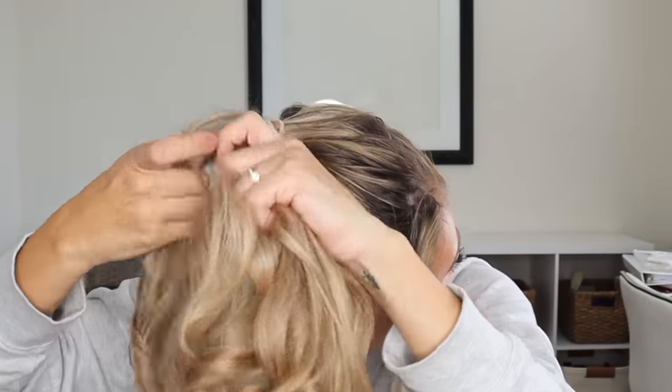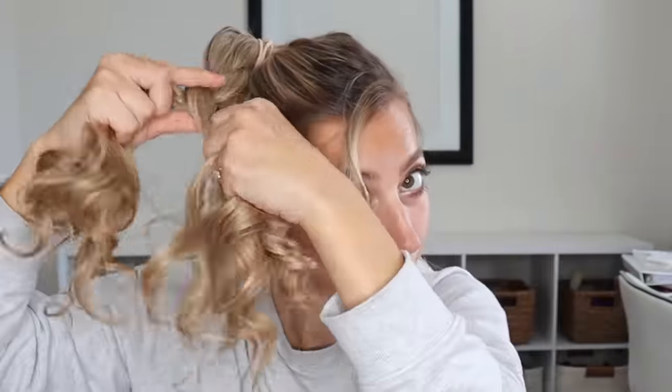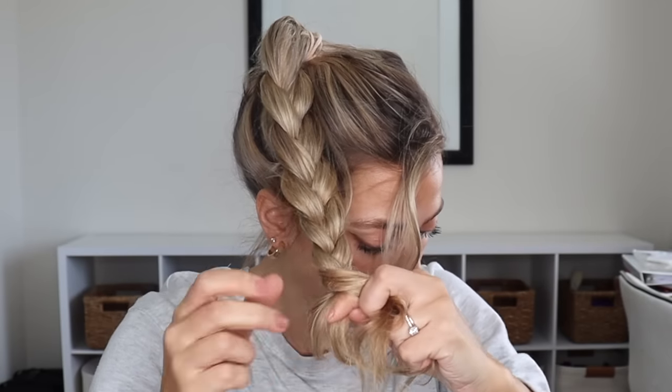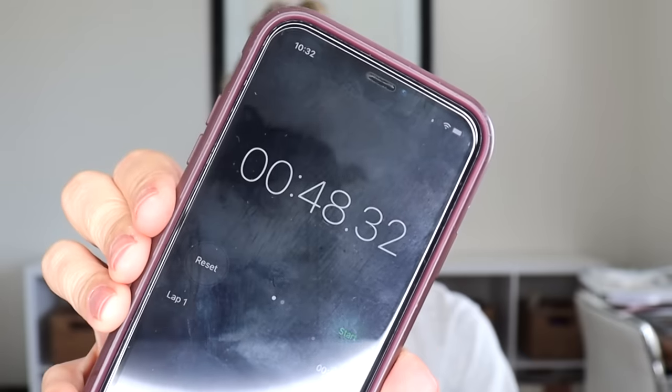For the next one, you know I had to do a messy bun, but this is not going to be super messy — it's going to be very elegant, sophisticated, and work appropriate. Put your hair into a ponytail, then divide it into three sections and do a regular three-strand braid, crossing the outside sections over the middle all the way down. Once you reach the bottom, tie it off with a hair tie, then take that braid and wrap it around itself to create a bun. Tuck the ends up underneath and bobby pin everything. It took me 48 seconds, it is so easy, and it looks good from the front, the side, and the back.